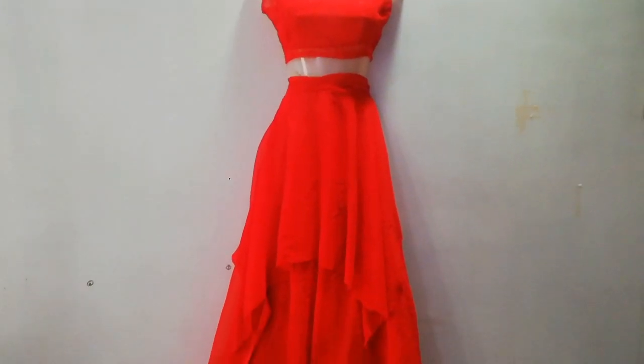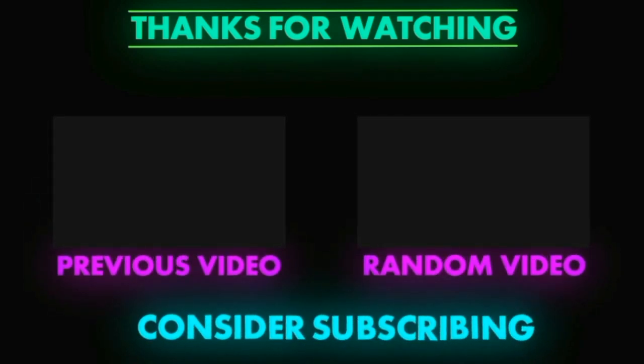So guys, I hope you like my video today. Please subscribe, like, share, and comment. Thank you so much for watching — bye bye till next time!